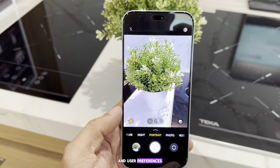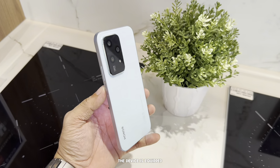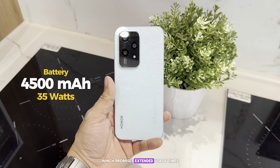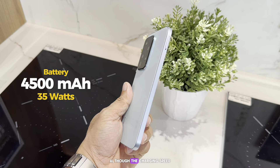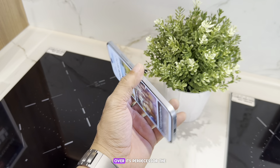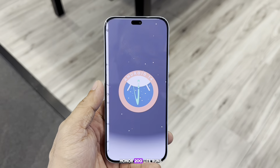The device is equipped with a 4500mAh battery, which promises extended usage times. Although the charging speed remains at 35 watts, the battery life has seen a significant improvement over its predecessor.